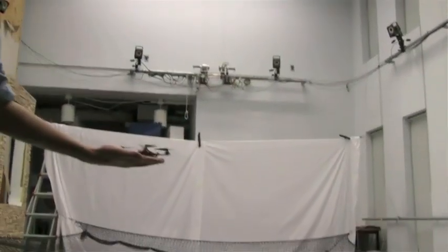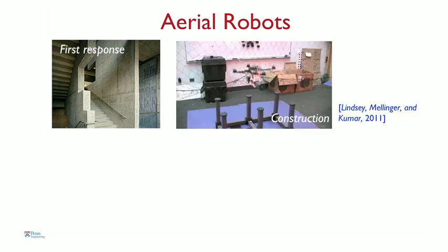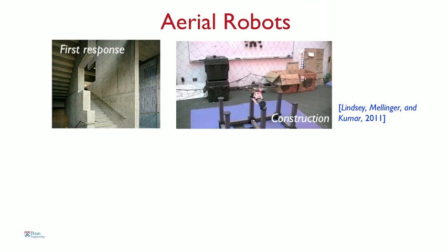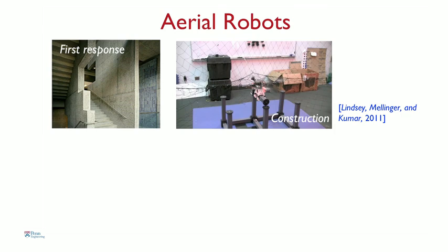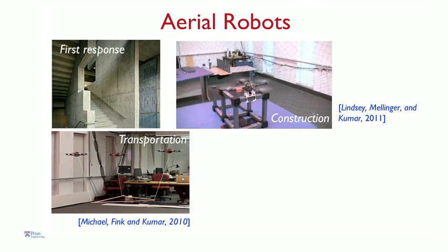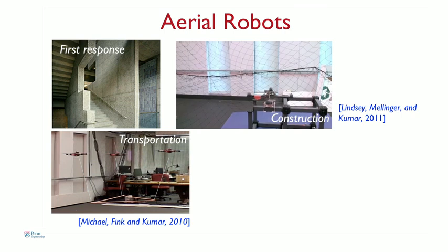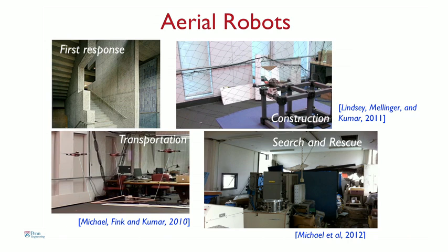So why build robots like this? Robots like this have many applications. You can send them inside buildings as first responders to look for intruders, maybe look for biochemical leaks, gaseous leaks. You can also use them for applications like construction — our robots are carrying beams, columns, and assembling cube-like structures. The robots can be used for transporting cargo. One problem with these small robots is their payload-carrying capacity, so you might want multiple robots to carry payloads. This is a picture of an experiment we did in Sendai shortly after the earthquake. Robots like this could be sent into collapsed buildings to assess damage after natural disasters, or sent into reactor buildings to map radiation levels.